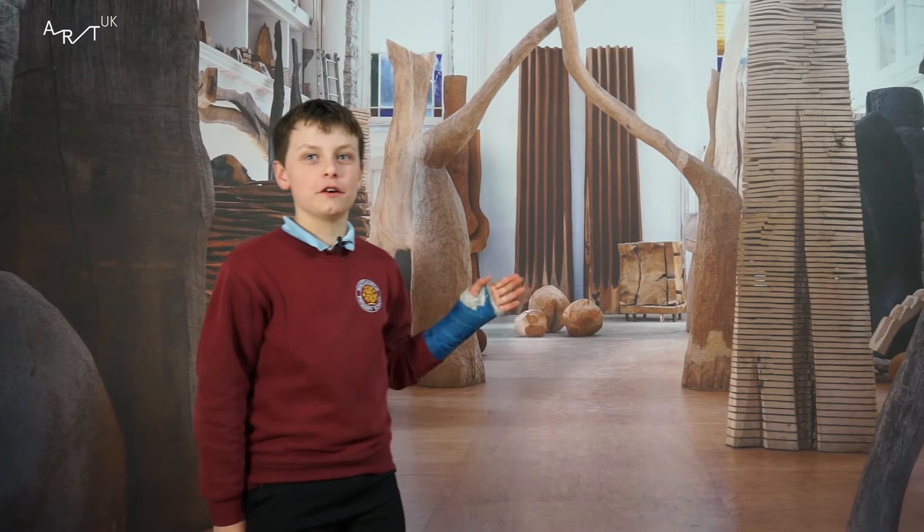This is a picture of David Nash's studio in Blaenau Ffestiniog. And look — one, two, three columns.